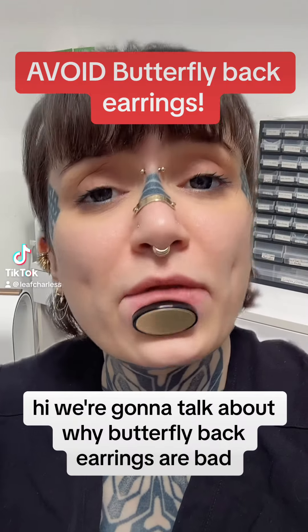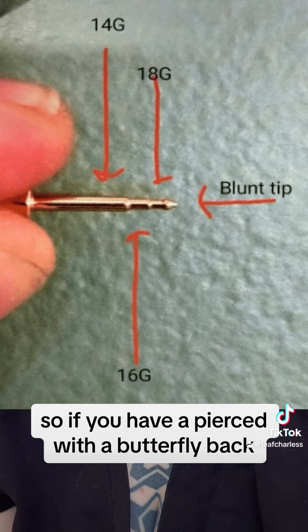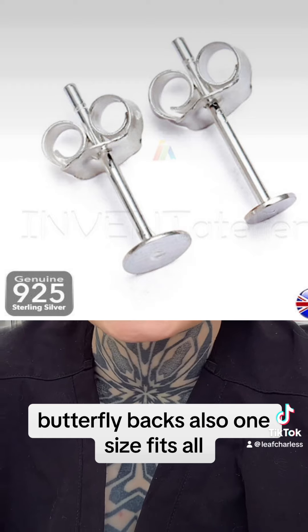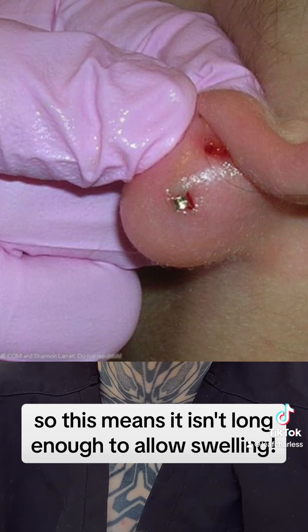We're going to talk about why butterfly back earrings are bad. If you're ever pierced with a butterfly back, it's sharp on the back because you're pierced with the actual earring. Butterfly backs are also one size fits all, and not all of us have the same size ears, so this means it isn't long enough to allow swelling.